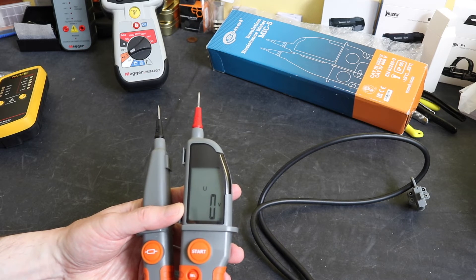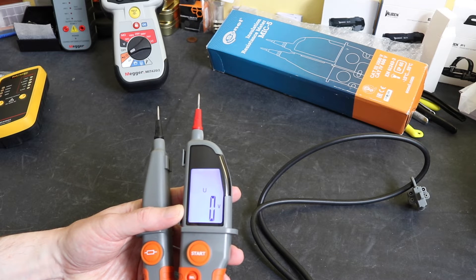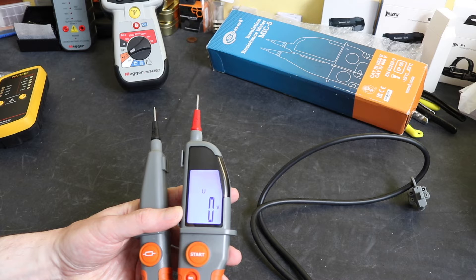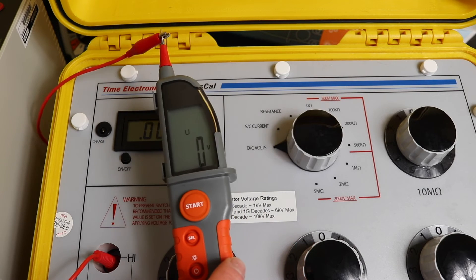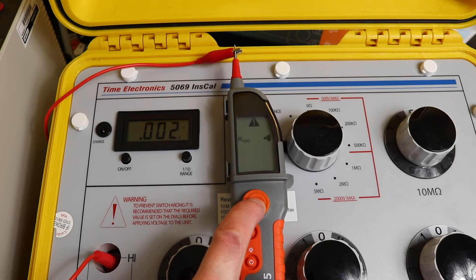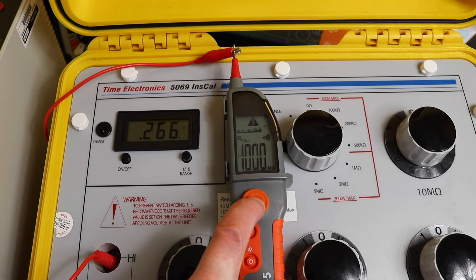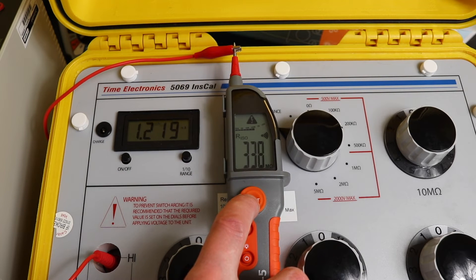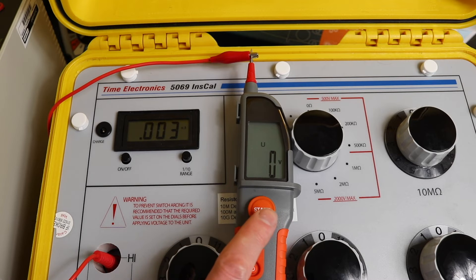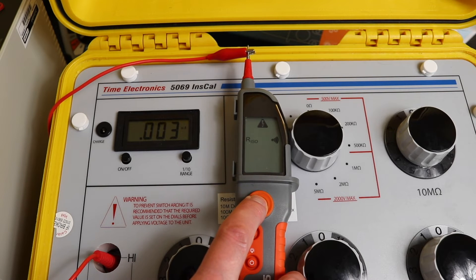The final function is a backlight — a short press of the on/off button brings it up, and a longer press turns the unit off. Set to 250 volt insulation test mode, on open circuit you can see the voltage reading on the display. Hitting the go button, we're measuring 267 volts output. Switching to short circuit current with a 250 ohm resistor in series — this should give 1 milliamp load current — we get 1.02 milliamps and 257 kilohms, which is about right.